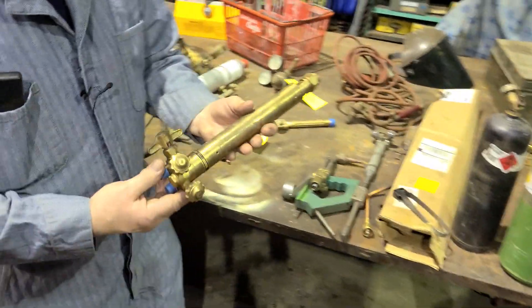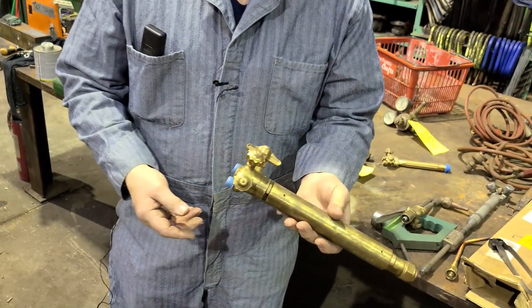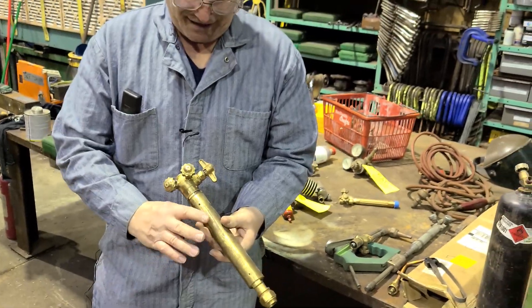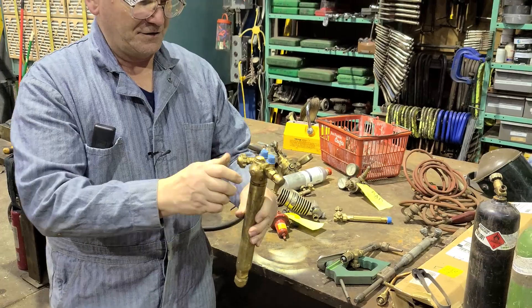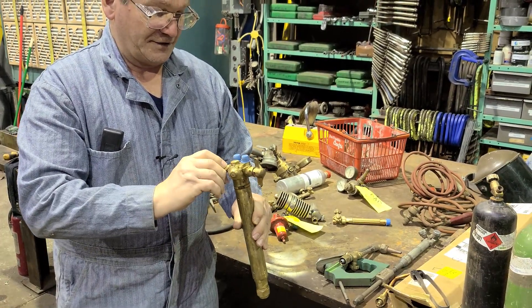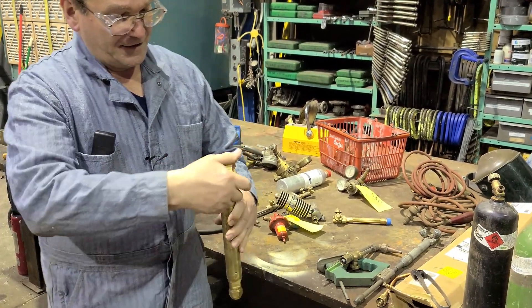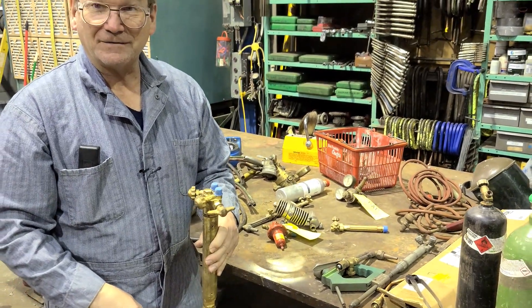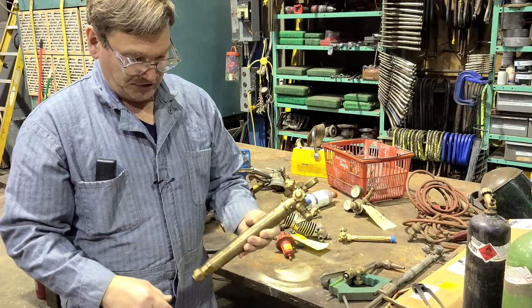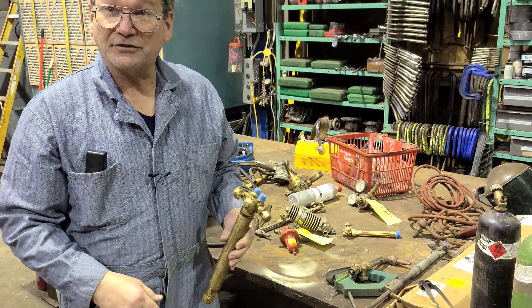This is for machine cutting — same thing, it's just a heavy-duty cutting torch. You have oxygen and your fuel gas over here, and then this lever opens it like that and it goes to cutting. So that's what you would use on some sort of a tracer torch.